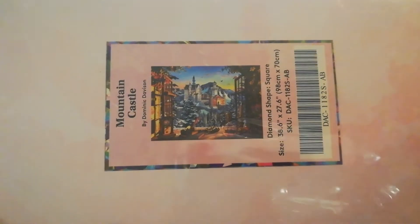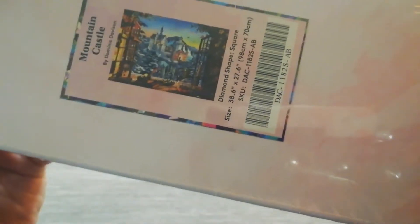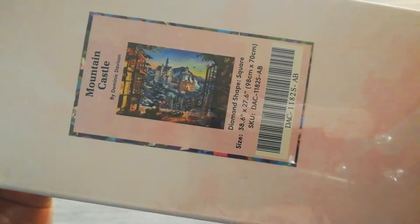This has been on my wish list ever since it came out. I think this was on the Black Friday sale. Reflections are bad, sorry. This is a big one — it's 98 by 70 centimeters and it is a square.